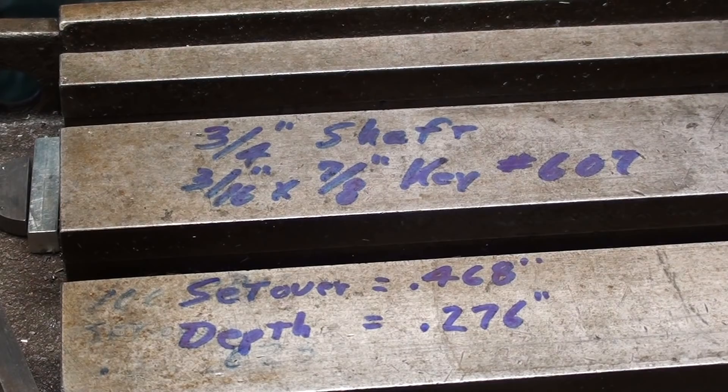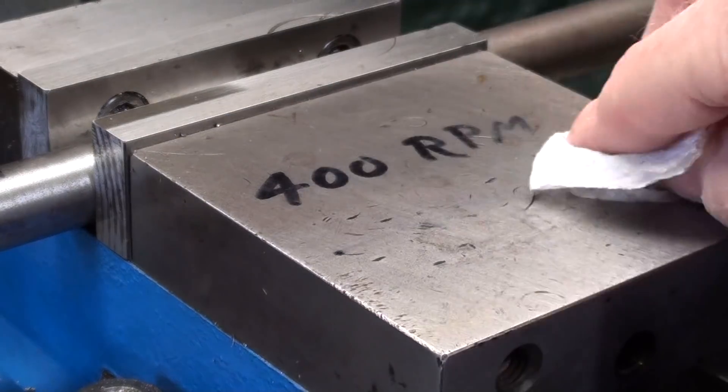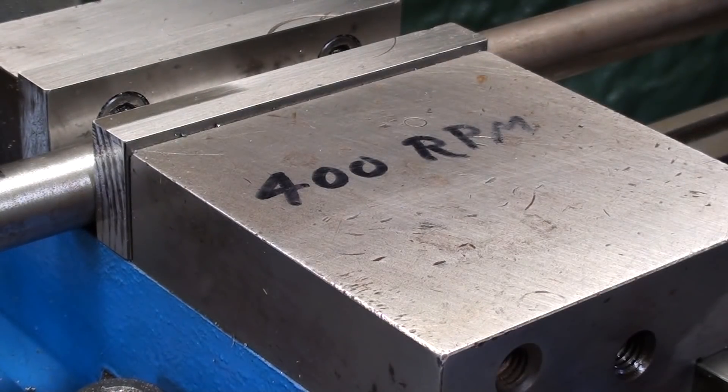The set over after I touch off is .468, and the depth — and it's a plunge cut — is .276. I'm going to run the cutter at about 400 RPM, and there will be no power feed, because I am feeding up in the Z-axis. That is, I'm raising the knee, and there is no power feed for that, so it's strictly by hand.